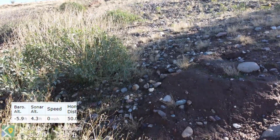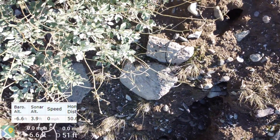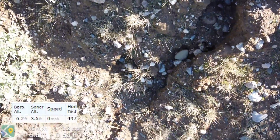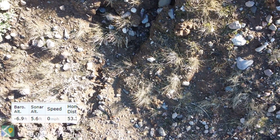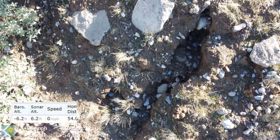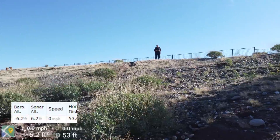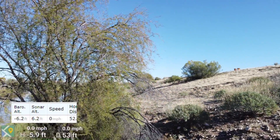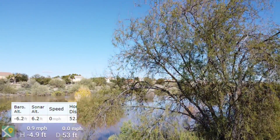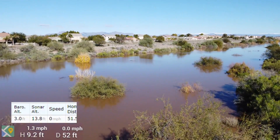As we keep dropping down, we get to about six or seven feet below the launching pad and still three or four feet above the dirt. That's a nice thing about the Air Data readout — it gives you all that information. It does have issues trying to synchronize the drone's camera recording with the screen recording from my phone and the barometric and sonar information from Air Data, because they don't all record at the same speed.